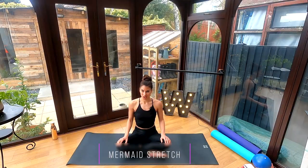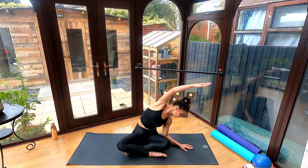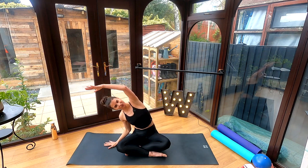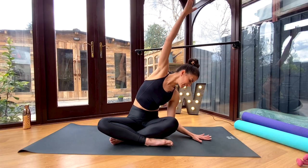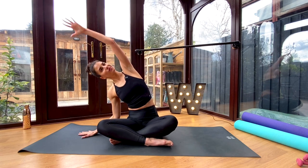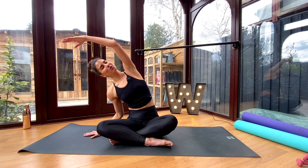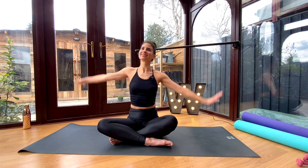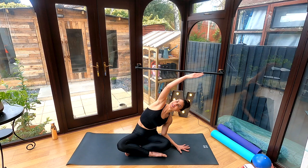Begin by sitting on your mat with your legs crossed. Take one hand down to the mat and reach up and over for a mermaid stretch, opening up through the ribcage, and then taking up and over to the other side. Inhale to lift up and over, and exhale to lift up. Do your best to keep your shoulder gliding down your back and keep both sit bones pressing into your mat — watch that you don't let your hips come off the floor. Do about four to five mermaid stretches in each direction.